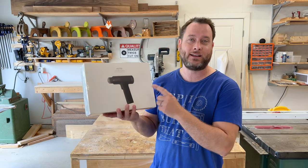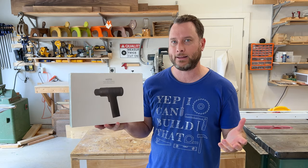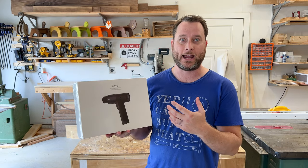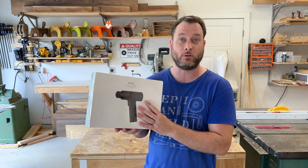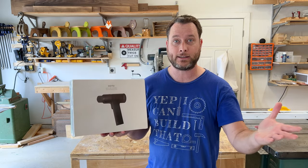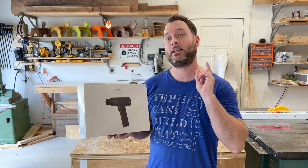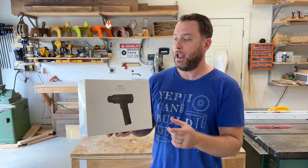Today I'm going to be reviewing this drill by HOTO — I don't know exactly how to say their name. They reached out to me and asked if I'd be interested in reviewing it, and I said sure. So they sent it to me for free, just as a disclaimer. They're not paying me to say anything good or bad about it.